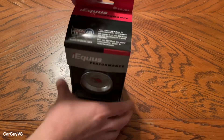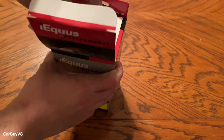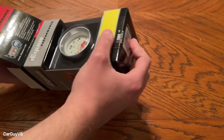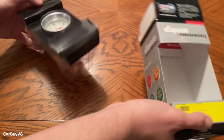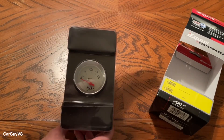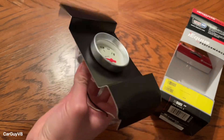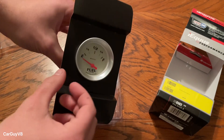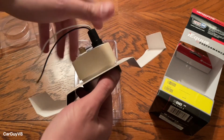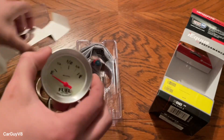Let's open it up because they are identical inside and everywhere else other than the ohm readings. I always like these Ekis gauges — however you say it, I don't think anybody really knows. They're really presentable, they look good, and they're a pretty decent deal. They're not too expensive. So there's the gauge.